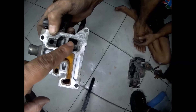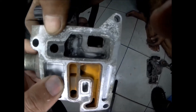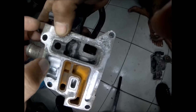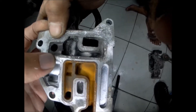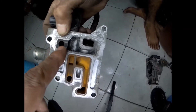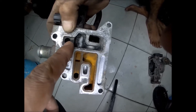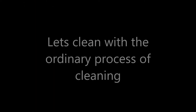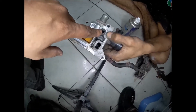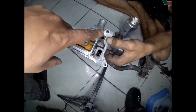This hole is for the thermowax valve — do not tamper with that. And this hole is for the idle valve. You can see that the idle valve mechanism is very dirty inside. Cleaning it with ordinary procedures, you cannot clean it perfectly because the access port for the idle valve is very small. Trying to clean it will just dissolve the dirt a little and it will still settle inside that port.